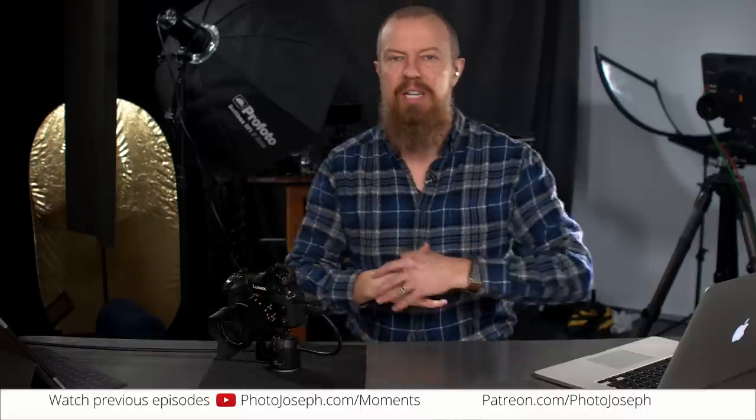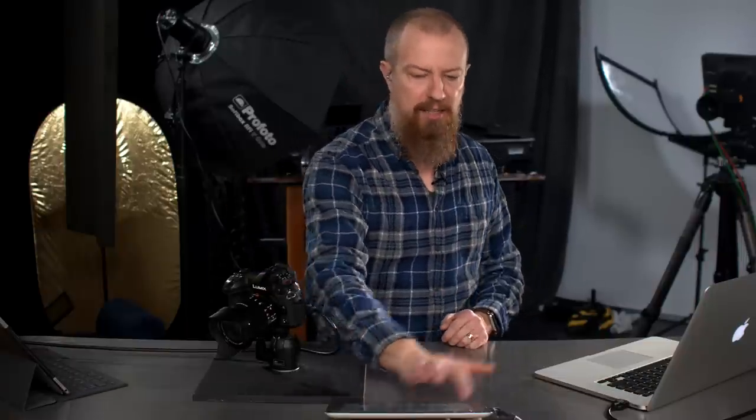Good morning and welcome to PhotoJoseph's PhotoMoment, the first live, three times a week show here on YouTube at youtube.com/photojoseph, talking about all kinds of things photography related. It is at 9:30 a.m. Pacific when I'm recording this live, but maybe not right now if you're not watching live. But if you can't be here live, that's okay.